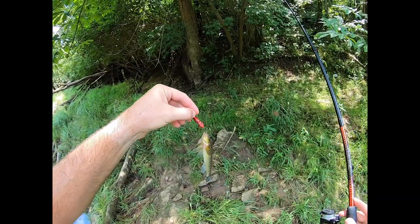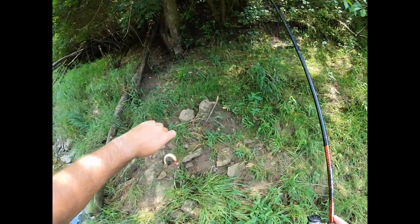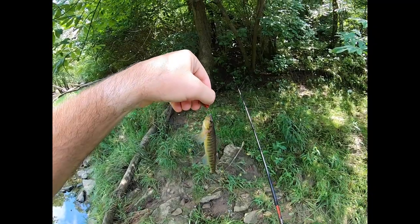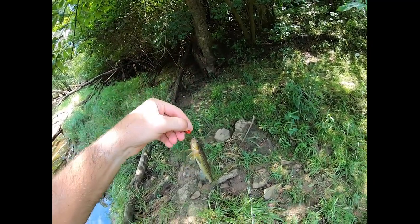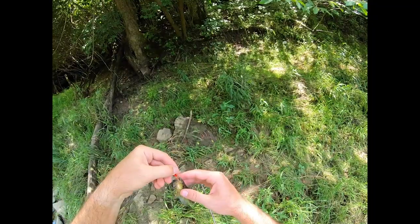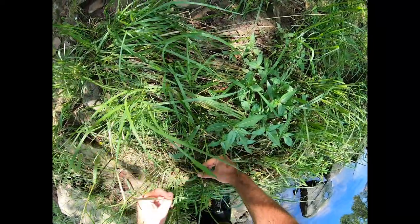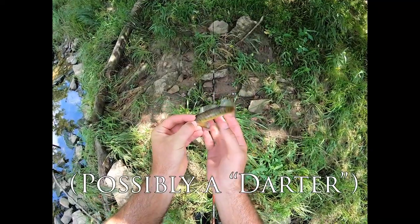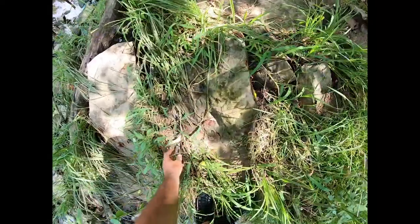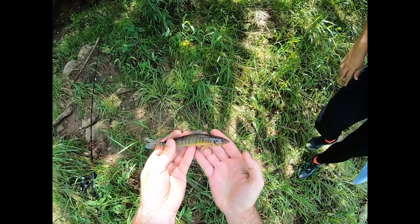Whoa, whoa, whoa — come over here! What in the haberdashery is going on here? I have no idea what this is. Remember that thing I told you I caught at Sycamore when I wasn't recording? I have absolutely no idea what that is — some sort of sucker, because it's got kind of a bottom-feeder mouth.